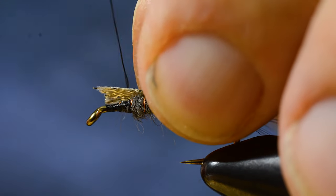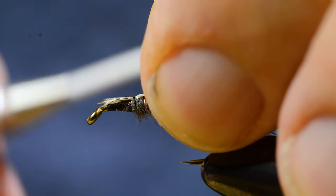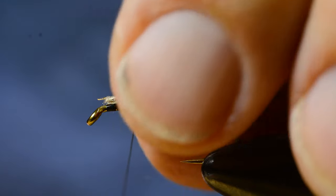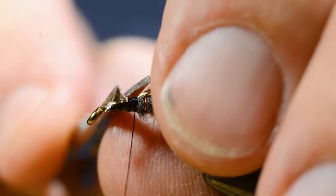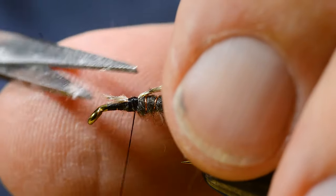Then I tie in the material — this tinsel material flat braid — for the wing case, or the flashback part of this nymph.